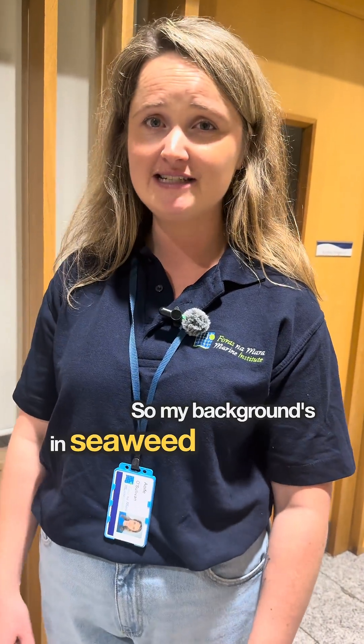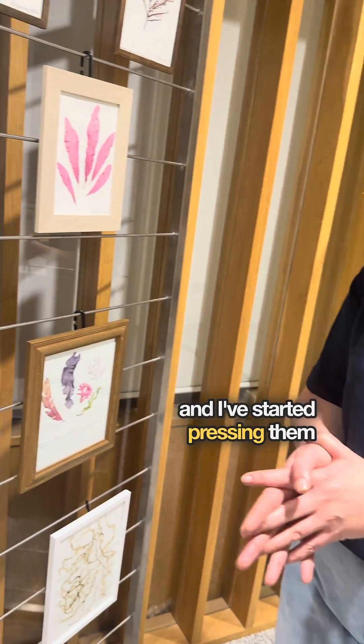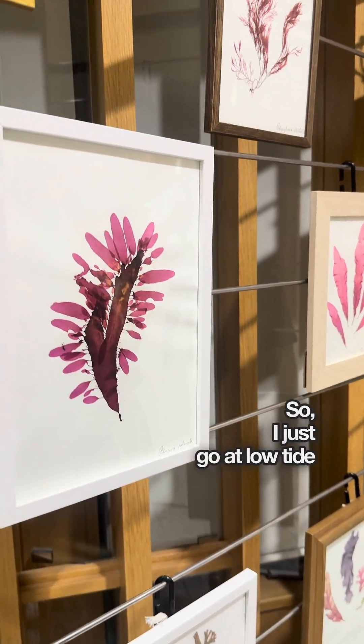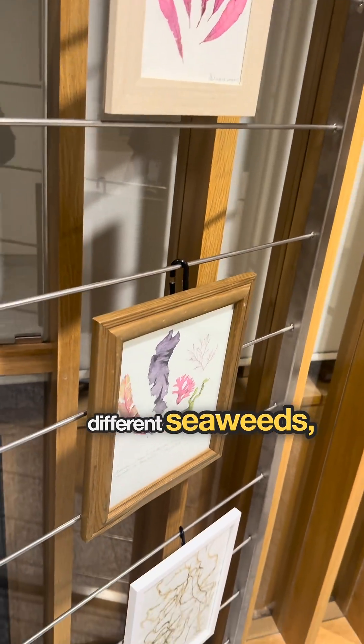My background is in seaweed farming and I love collecting seaweeds. I've started harvesting them a few years ago. I just go at low tide and collect from beach casts and different seaweeds.